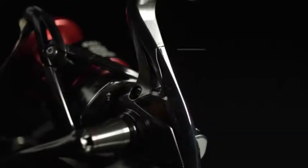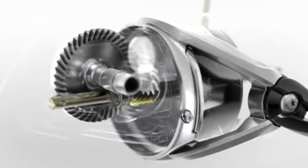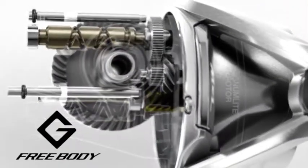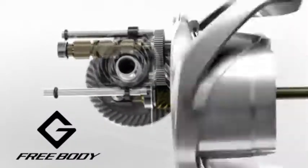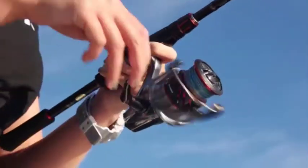The overall weight of the reel has been further reduced by 5% and incorporated Shimano's G-Free body design, which moves the worm gear and oscillating gear on top of the main gear, putting the weight closer to the reel foot and rod. This reduces the center of gravity and the balance of the reel, giving it a better feel in hand.